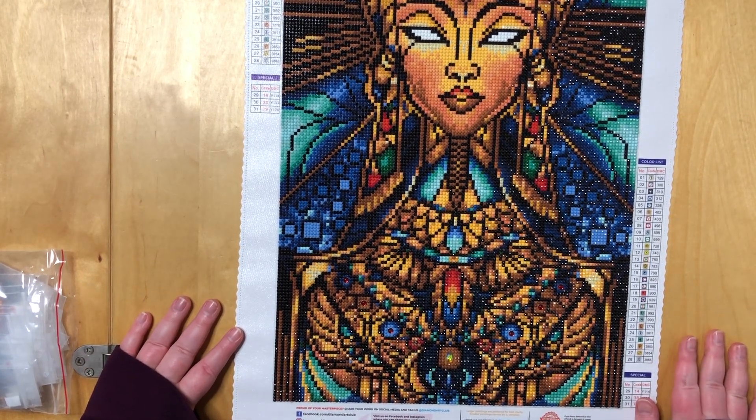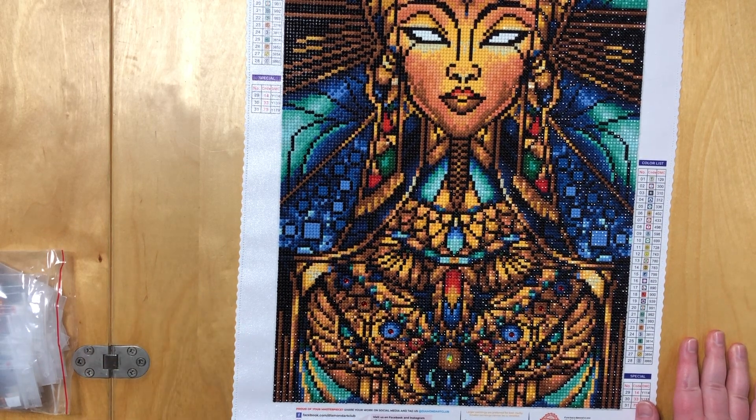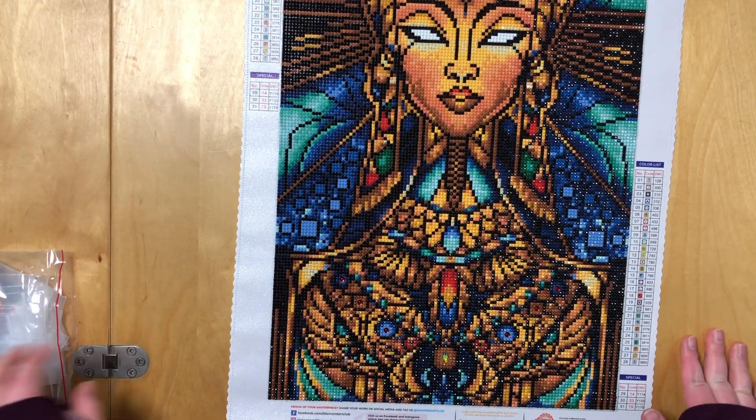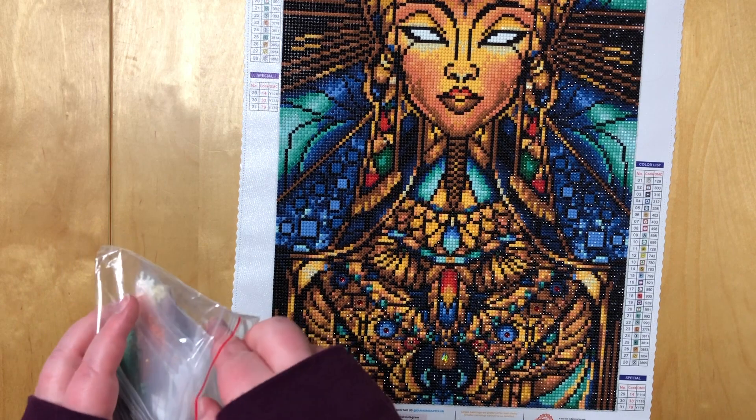That was also very enjoyable. Symbol clarity was extremely good, as always with Diamond Art Club paintings, and I had plenty of leftover drills. So let's have a look at those.